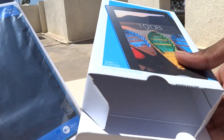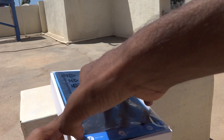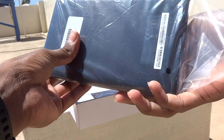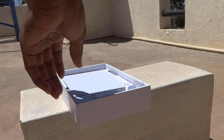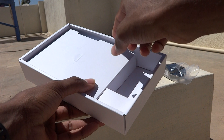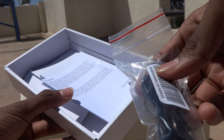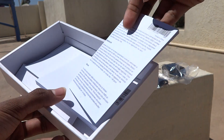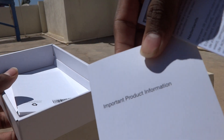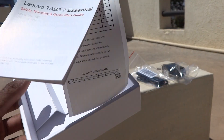As you can see, there's nothing else in the box directly — just the tablet. Let me keep the box aside and show you the tablet itself. Inside the box you also get a charger, a USB cable, and some user manuals and important product information.